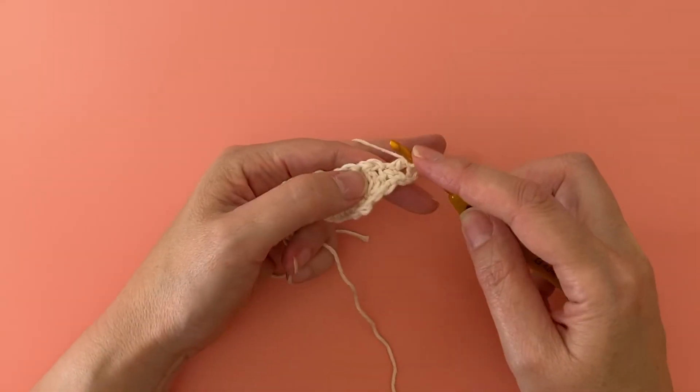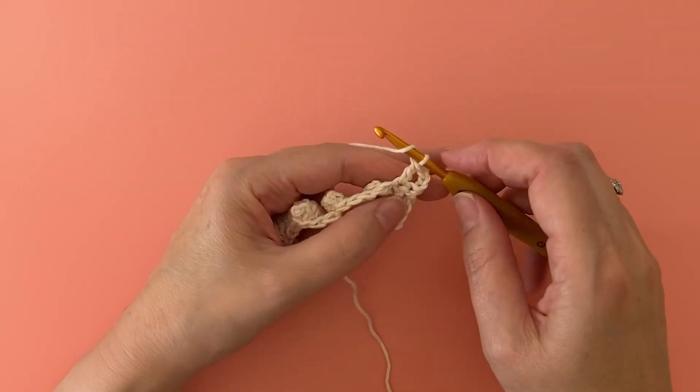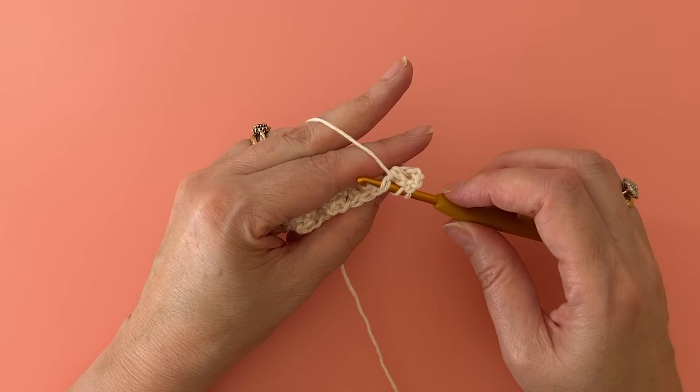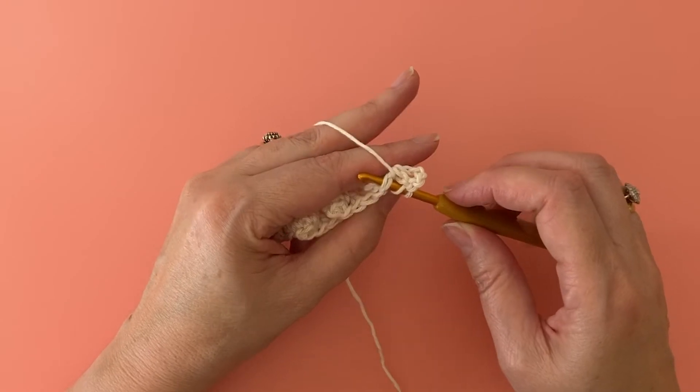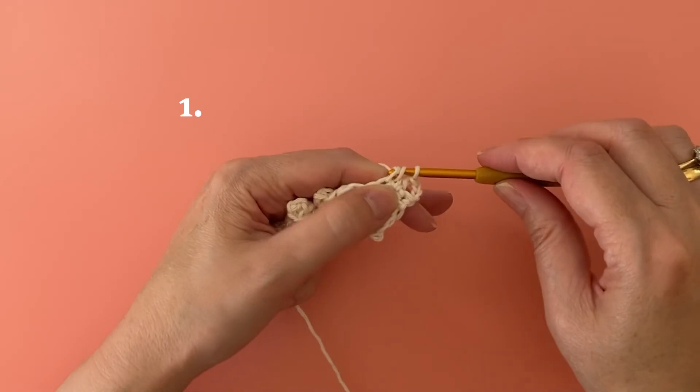Remember that we said our chain one after the popcorn stitch was important — that's because this chain will count as your next stitch. So insert your hook under the top two loops of the chain stitch and, as before, make five treble crochet stitches into this stitch.